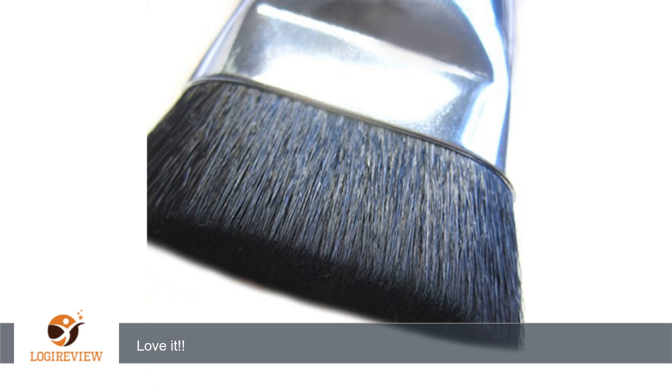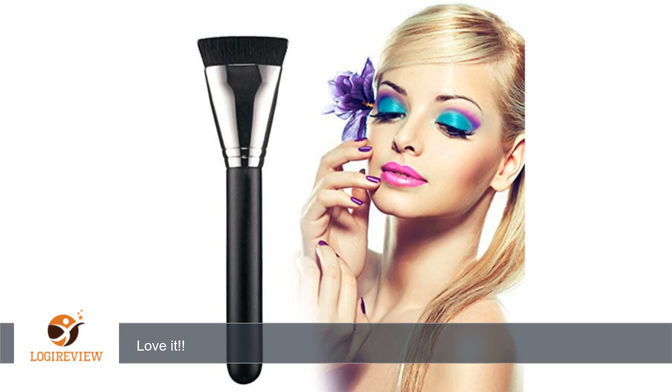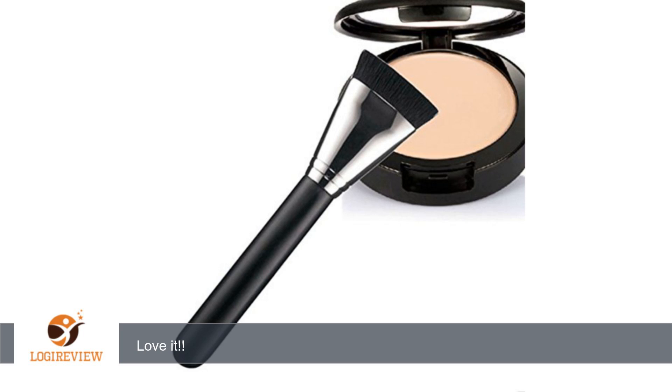A customer wrote: this brush is the truth. I absolutely love it and it's a fraction of the cost for Nars, Mac, or E.L.F. Blends really well and cut contouring time down a lot. It shipped really fast. Love it.